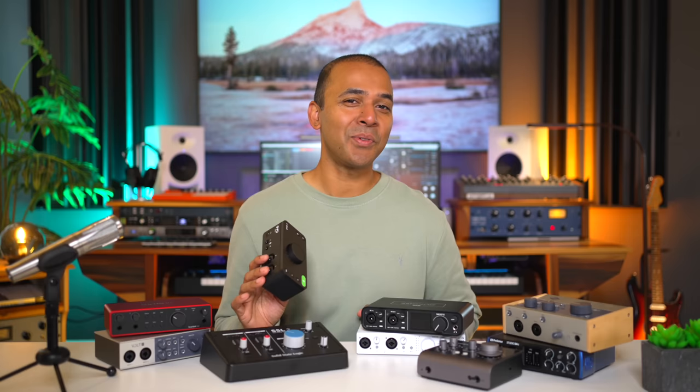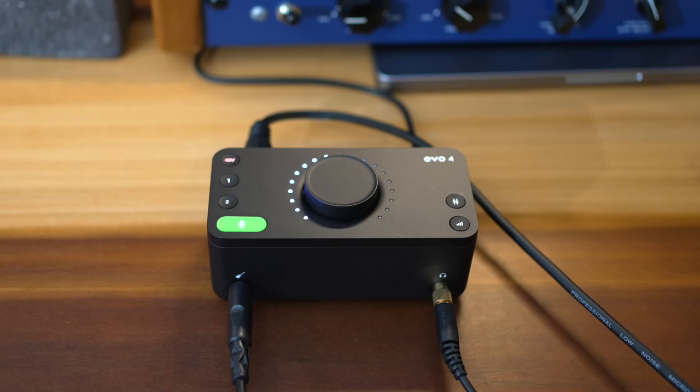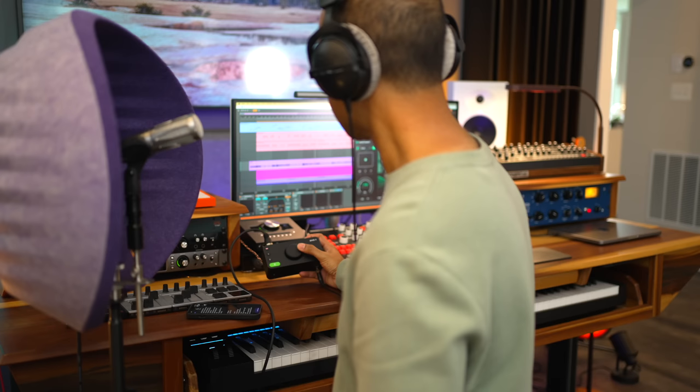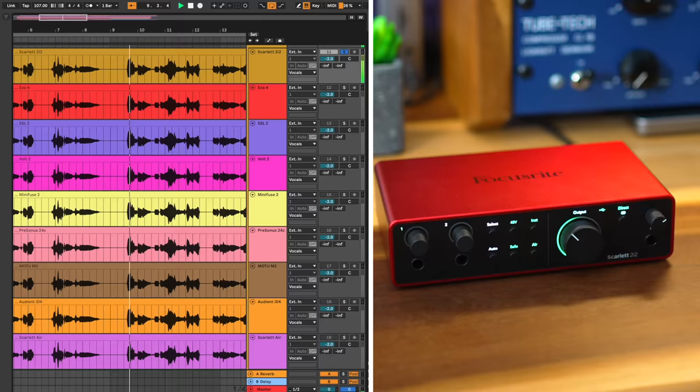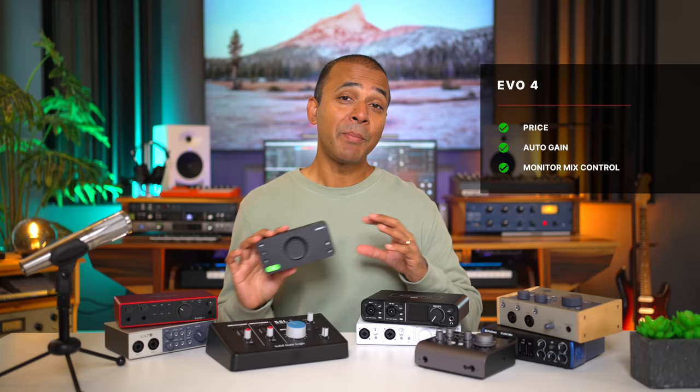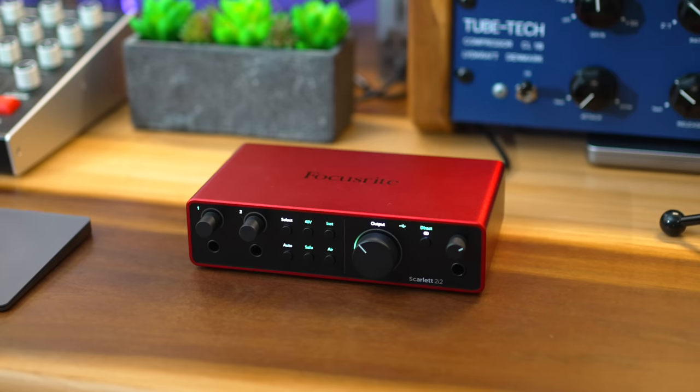The build quality is pretty low though — everything is plastic. The Evo 4 does have a standout monitor mix control, which lets you adjust the mix between the voice or instrument you're recording and the music from your DAW. It's very useful when tracking vocals. The Evo 4 has decent headphone loudness, but the recording quality doesn't compare to some interfaces here, and some reviewers have noted noise and static when recording. It's a good starter interface and won't break the bank, but if the best sound quality is what you're looking for, the higher-priced interfaces will be a better choice.